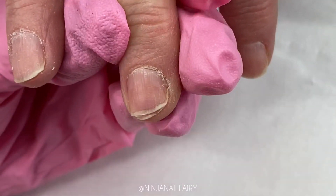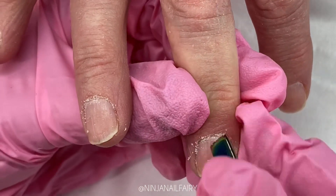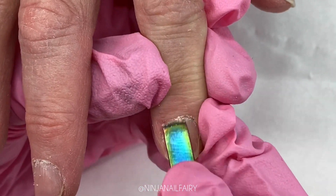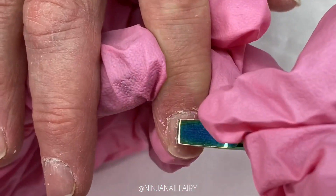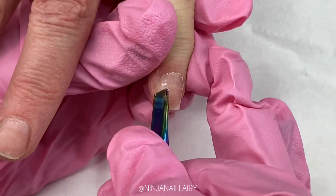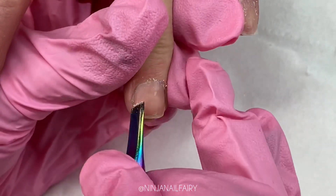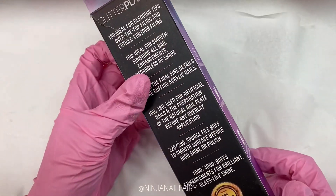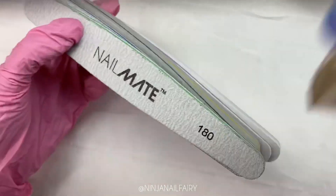The Nail Mate super scraper is used for pushing back cuticles and removing excess cuticle grown onto the nail. As you can see, it does a very thorough job. The hoofed-shape bent end — the round side — is perfect for really gently pushing back cuticles and creating a nice, even, aesthetically pleasing shape. The scraper end is amazing at removing that dead cuticle off the nail plate. So much excess is removed, making sure that the prep is really, really thorough.